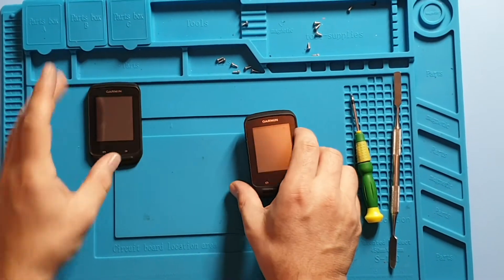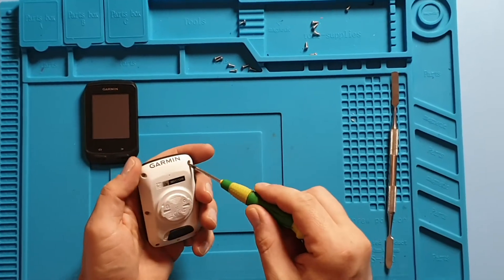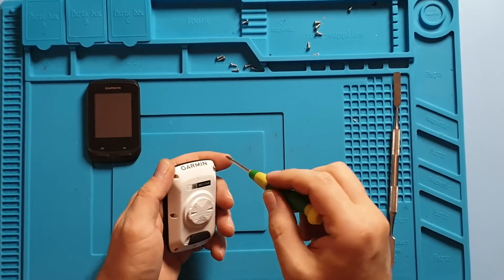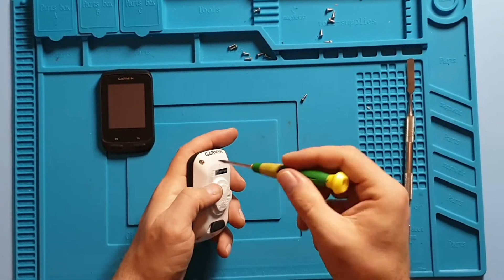In this video we're going to show you how to replace the screen on a Garmin Edge 510. The only tool you need for this replacement is a T5 screwdriver and perhaps a pry tool.